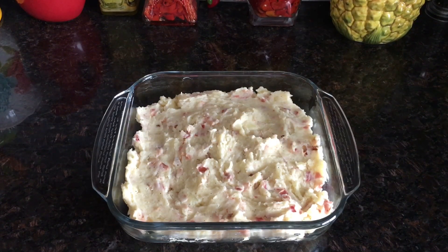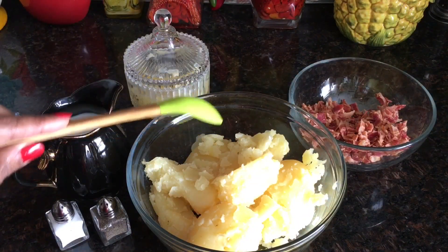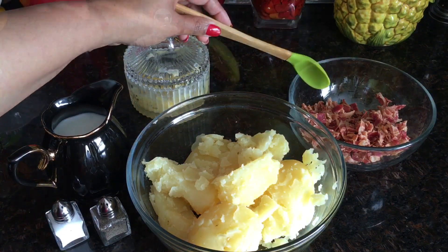Hi friends, welcome to Mama's Kitchen! Today I have a special Thanksgiving recipe for you: mashed potato. So let's begin with the recipe right away.